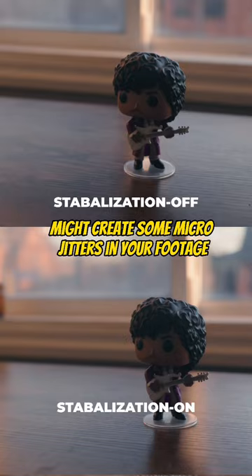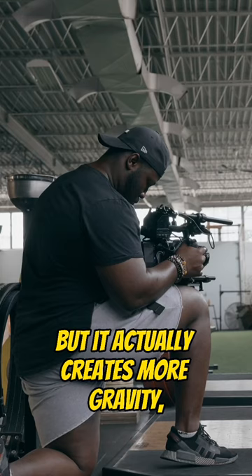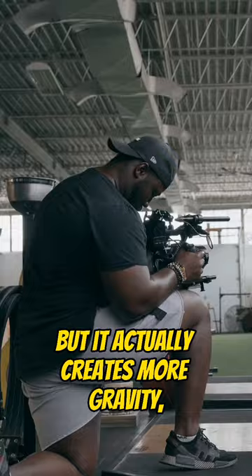Now, when you have your cinema camera rigged out with all the accessories — from V-mount batteries to cages, microphones, and other things — not only do you look like a boss, but it actually creates more gravity, giving a more natural handheld sway into your footage and removing those jitters. Now, that's just one more way to like your camera's BBD.